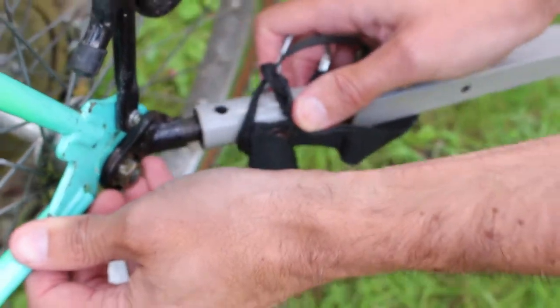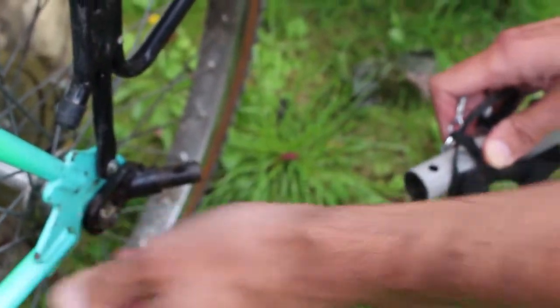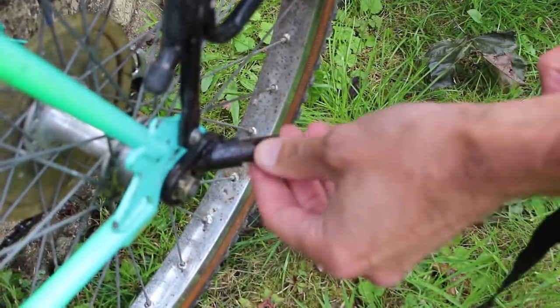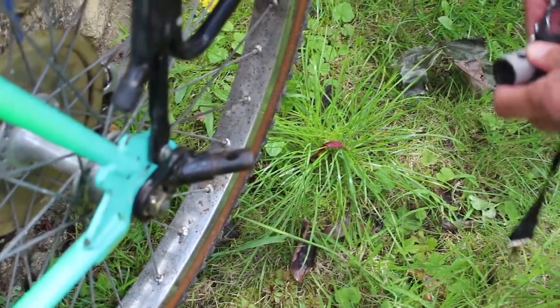So now I just pull it away, and then you get it separate, and you can now see the trailer hook on the bike, which is a kind of standard thing. So the trailer's apart.